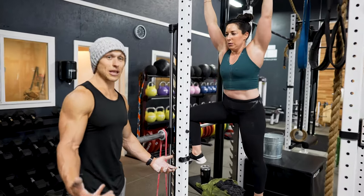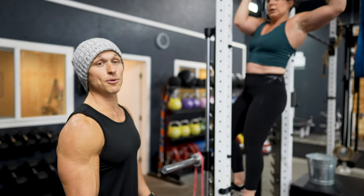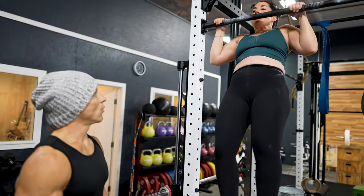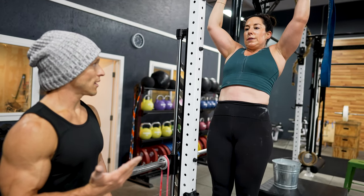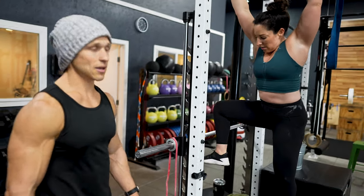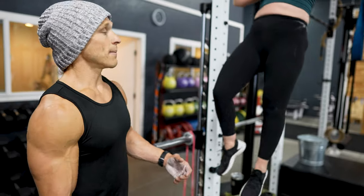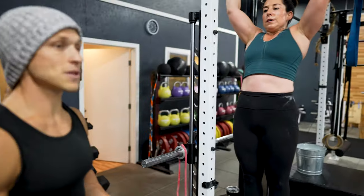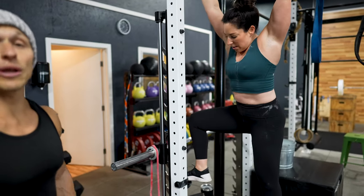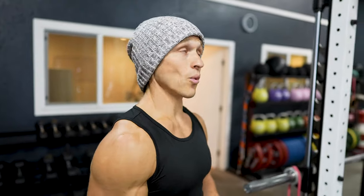Since Megan is really strong already at pull-ups, she can go even slower on the way down. I'm going to count six seconds from top to bottom: one, two, three, four, five, six. If you're really strong, you should be doing strict pull-ups for this workout, but imagine you don't have them yet or you're very fatigued. Even three to five seconds on the way down for five reps would be super tough, and it'd be a great way to build pull-up strength if you don't have a band or an assisted pull-up machine.